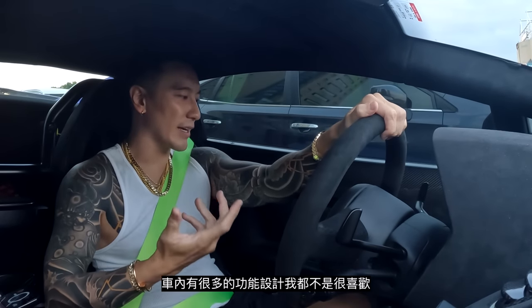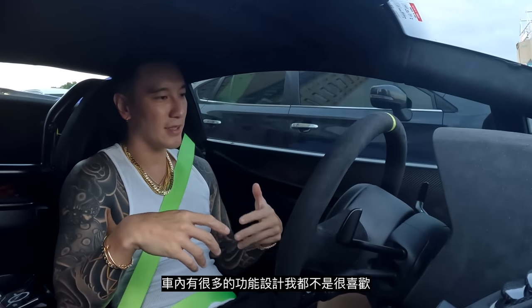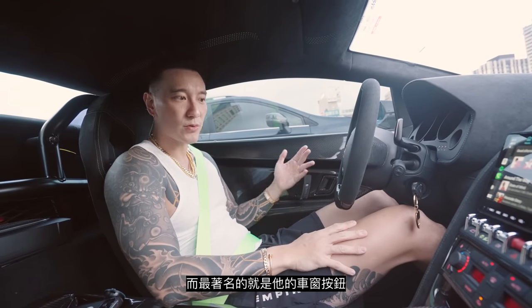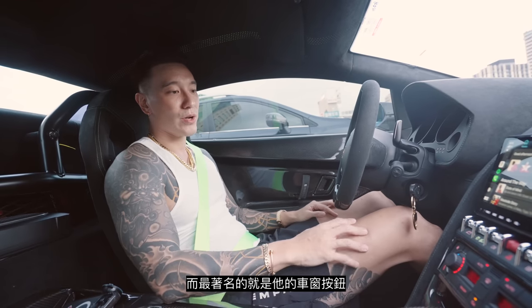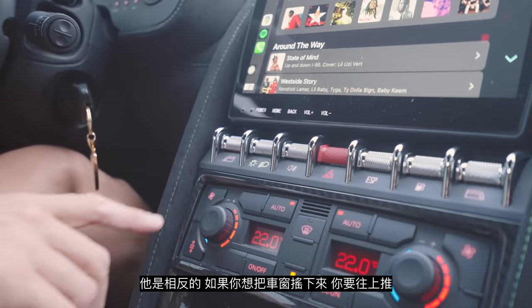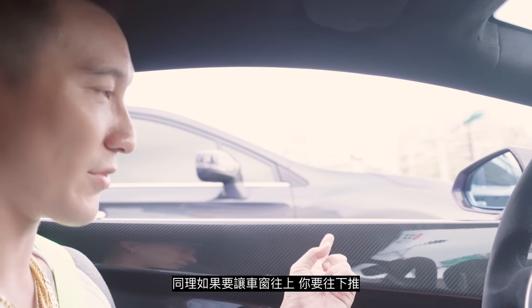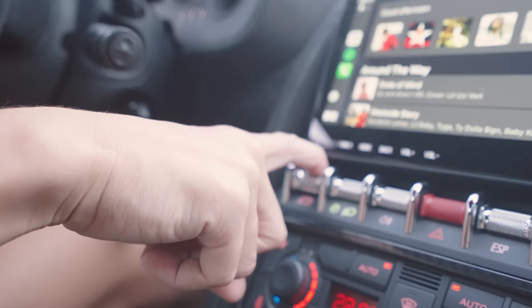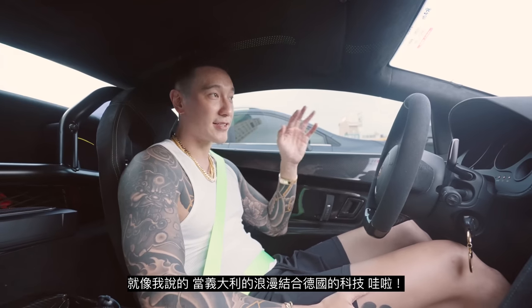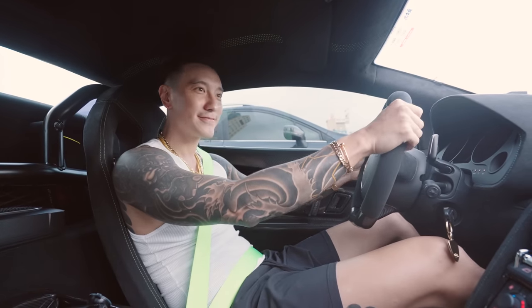There are a couple of other things about the interior ergonomic design I really don't like. This is an infamous one — the window button. It's inversed. If you want to roll the windows down, you have to push up. And if you want the windows up, you press it down. This is what happens when you mix Italian and German engineering together.